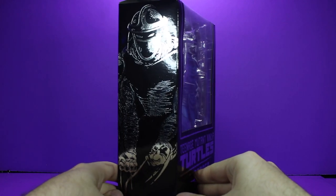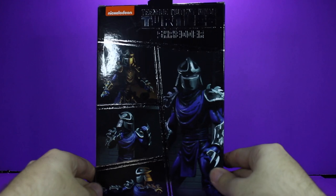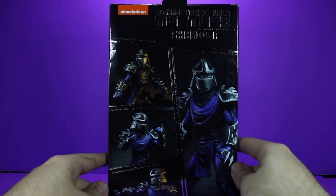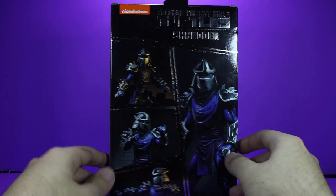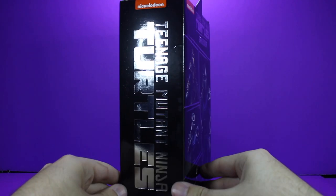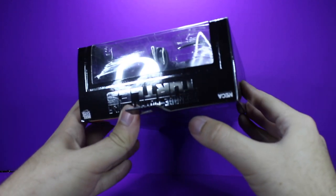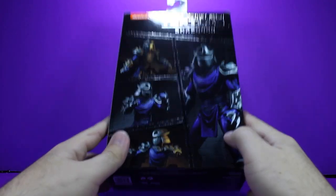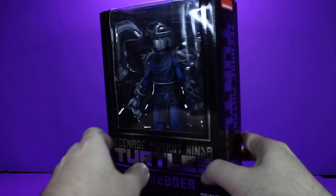On the side we do have a little picture of Shredder in that same silver. On the back we have some pictures of Shredder, the actual action figure, in kind of a comic strip form. The Ninja Turtle logo at the top again, and Nickelodeon at the top again as well. The top of it also says Teenage Mutant Ninja Turtles on the top part of the window. And on the bottom you just have the UPC and all the please-don't-choke-on-this-toy warnings.